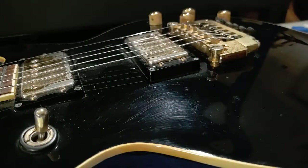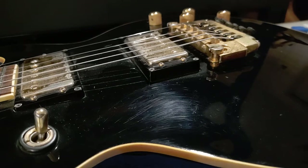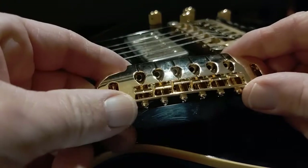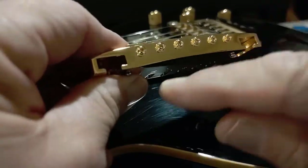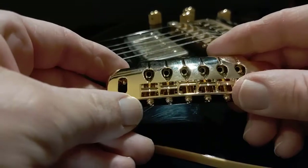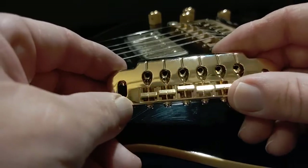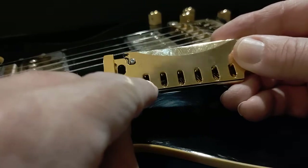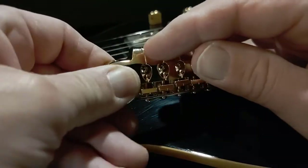Let's see if I can get this off without dropping curse words. Because we will be installing this, but I want to show you something. Usually on wraparound bridges, the strings thread through the bottom, but on this one they actually come through the top — let me flip this around — and then they come out here, and you just wrap it around.